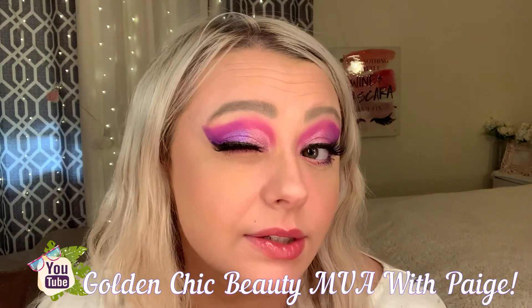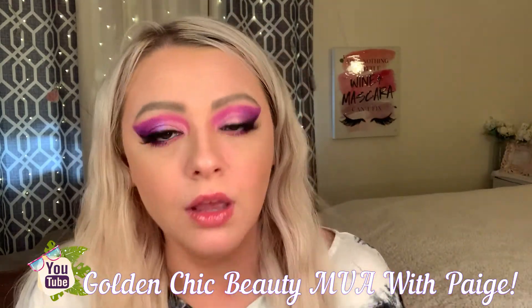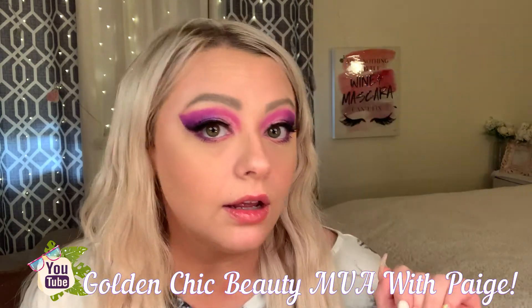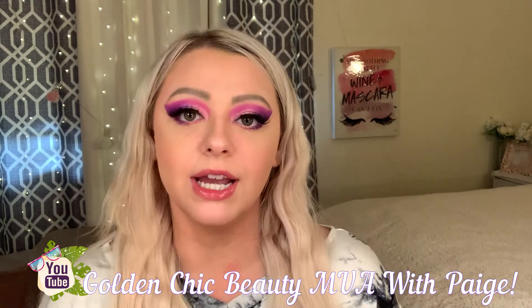This is the finished look! Hopefully you guys like it, love it, and want to wear it. Thanks again for stopping by and having some colorful, glorious fun with me. Until next time my loves, I'll see you guys later — have a fantastic day, bye!